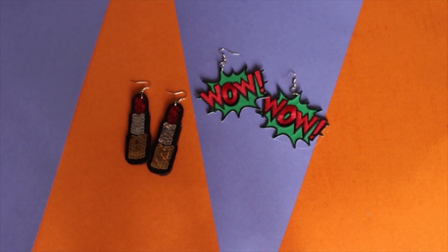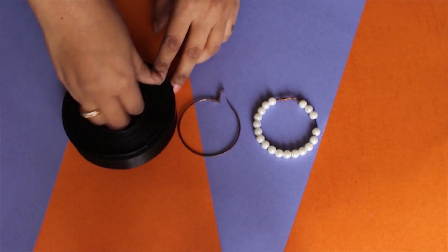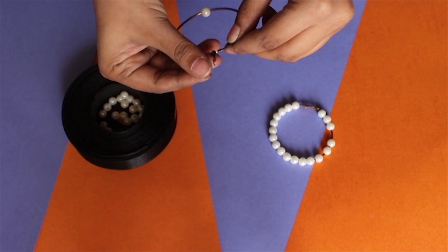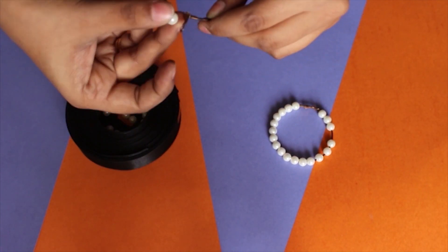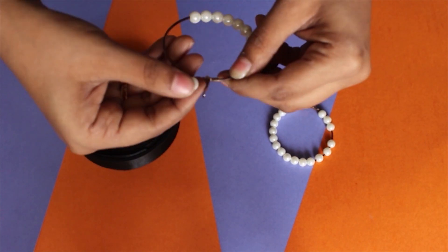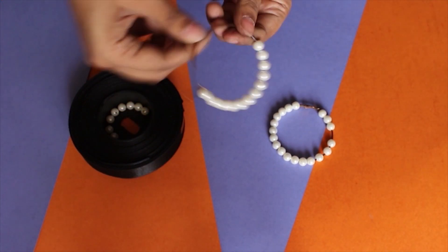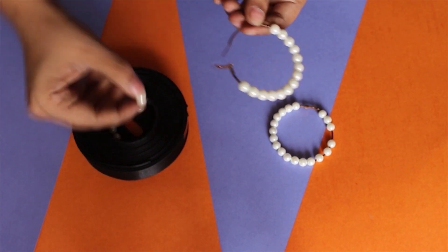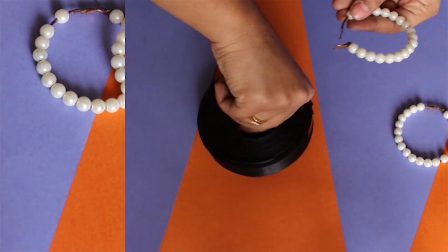This DIY is the easiest thing you can ever make. You just need some old and rusted hoops that you can't wear anymore and some pearls. Just add the pearls into the hoop and that's it — that's all you gotta do, and it will look super gorgeous and trendy. How easy is that, right?